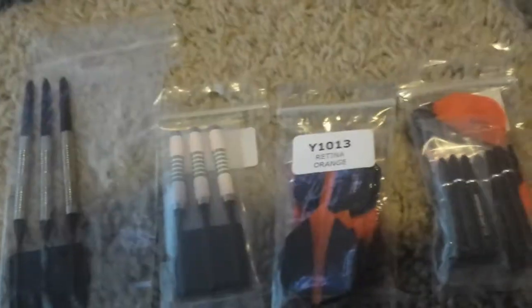I bought a second set of Retina Orange flights — two different packs just in case one broke. Actually, I know why: I wanted one to be black. So I got the black one and the orange one.